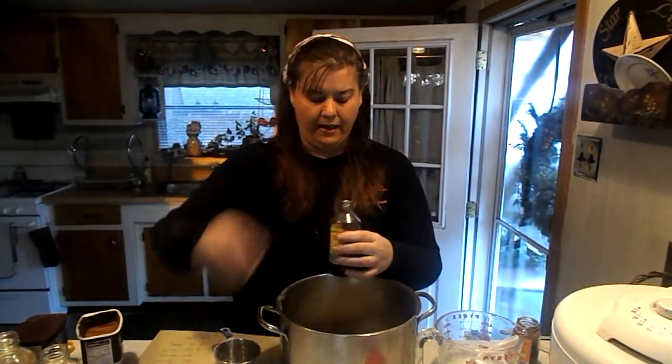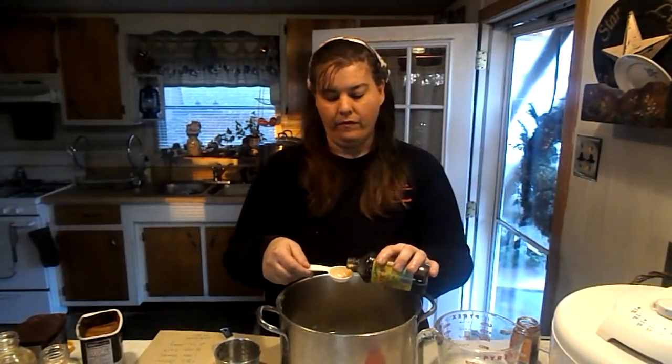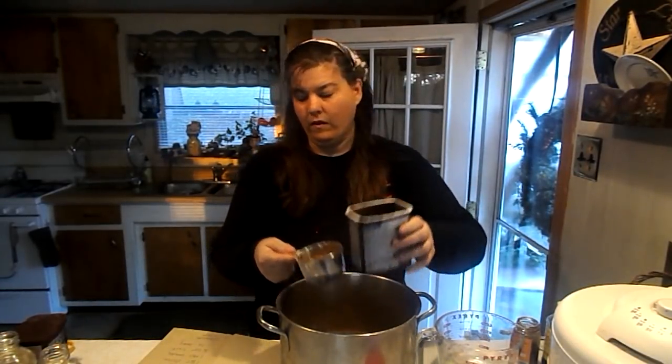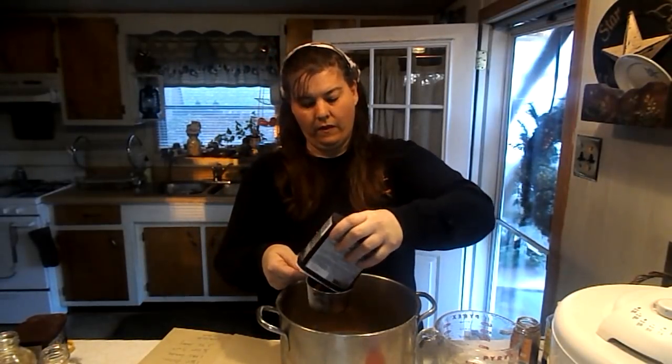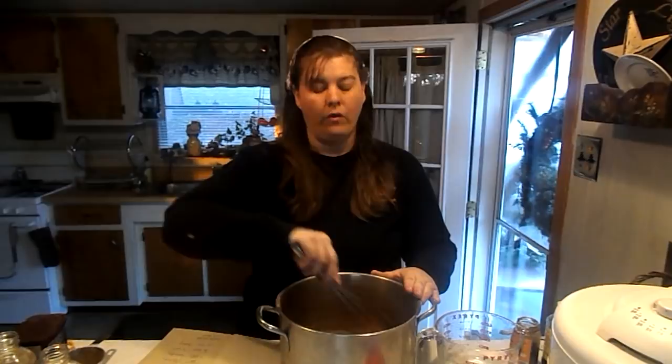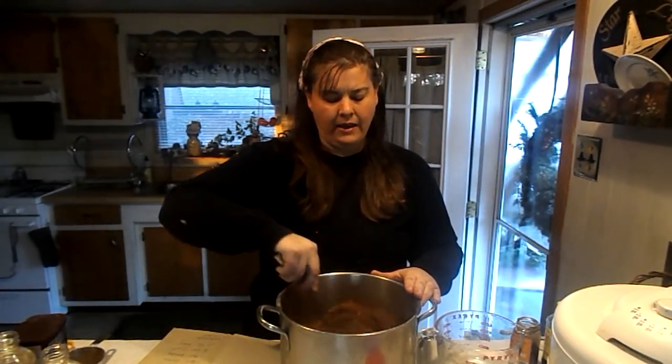And two tablespoons of vanilla. Then we're going to add three cups of cocoa. And that is all, my friends. We're going to whisk it together and heat it on the stove until it gets really hot and liquefies.